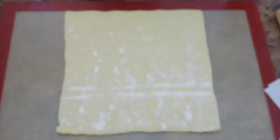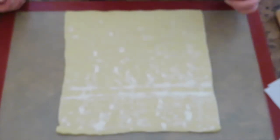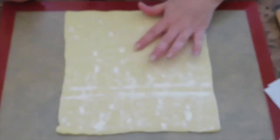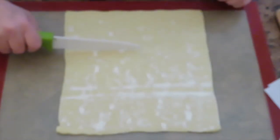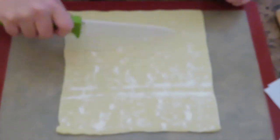Now you are going to cut this into squares. It does have a fold line where it has been folded, so just follow that.